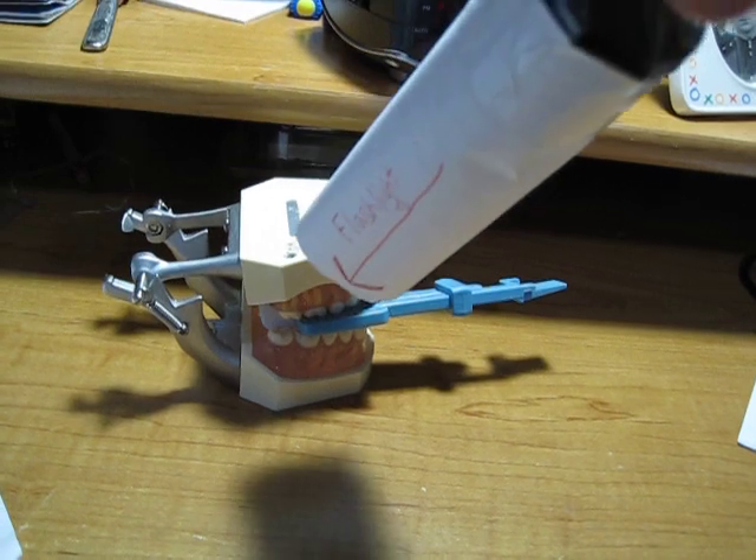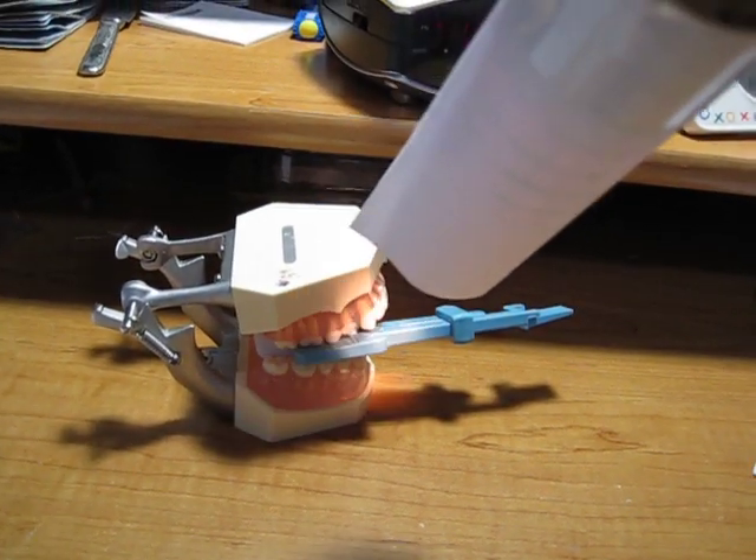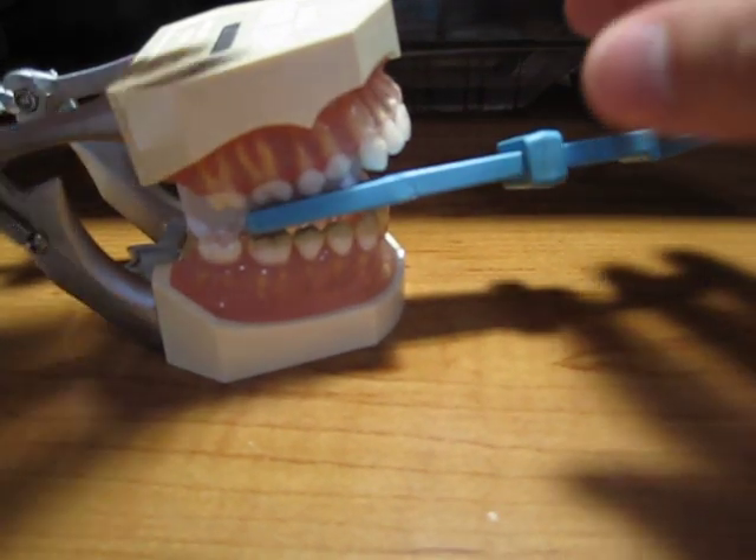So you would put your x-ray tube right there and expose the x-ray. That would be for the upper.